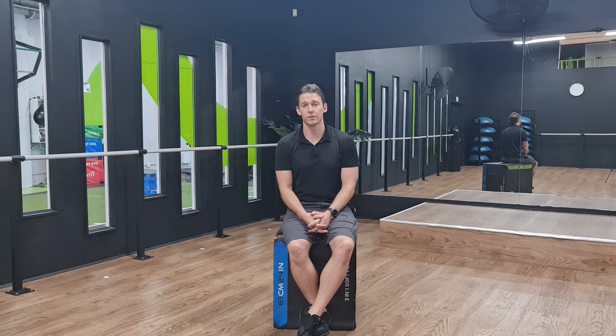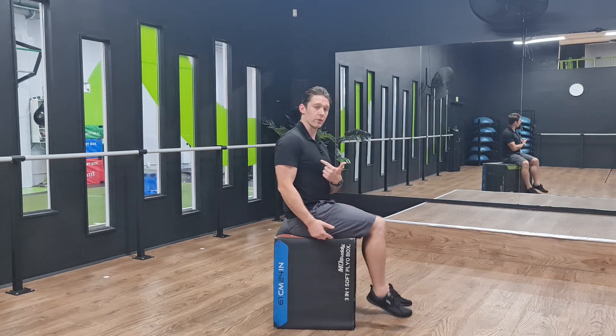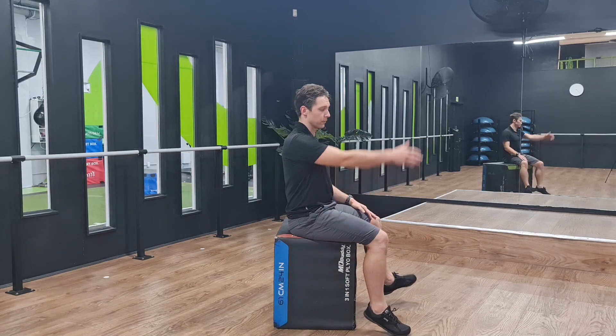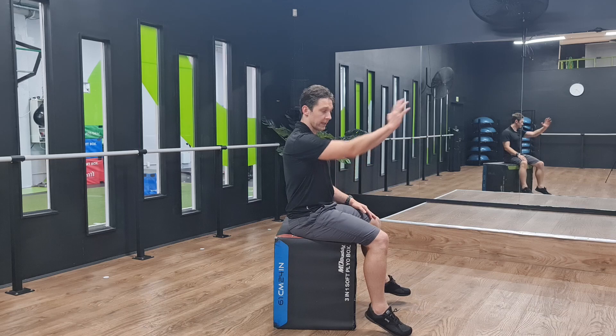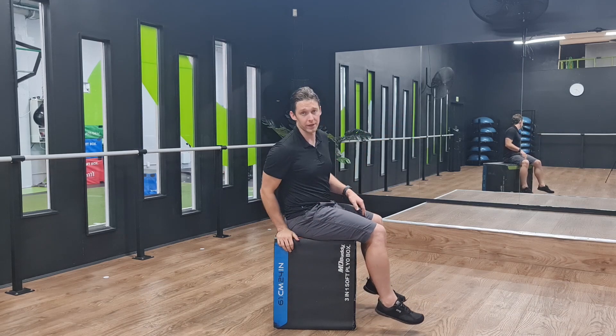Hey everyone, this is Kieran from Eccentric Physio. Today's exercise is the push-up, and this is a great exercise for starting to develop the muscles at the front of your shoulder — particularly for people that are having struggle with the range from zero degrees here up to about 90. This is going to help you start to develop strength in the front of the shoulder to reclaim some of that range.